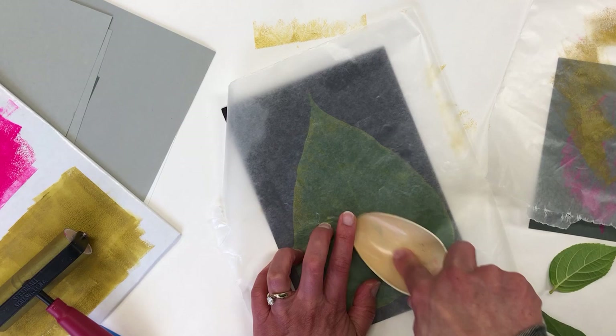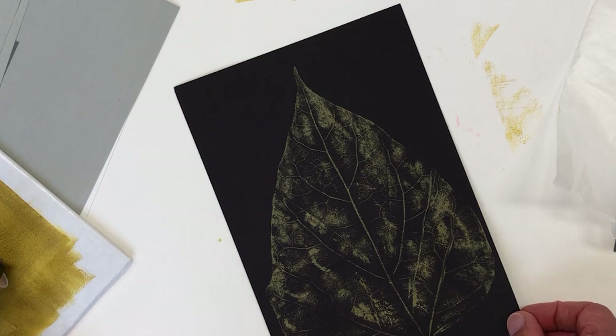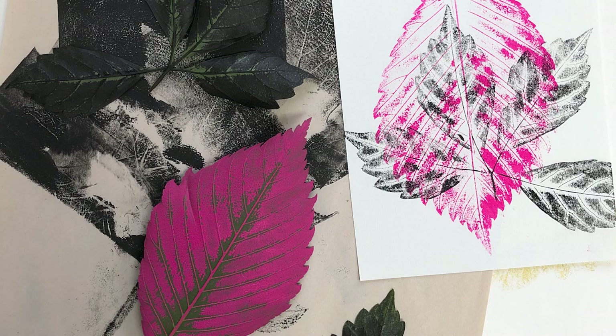I love using gold, silver, or white ink on black — it makes really dramatic prints. And by the way, this technique works fantastic on fabric, like a flat weave broadcloth. You can also double print two different leaves with two different ink colors; you just want two inks that contrast, like this pink and black.